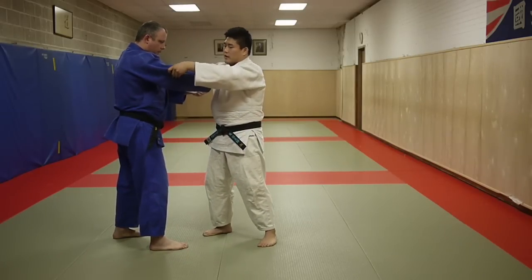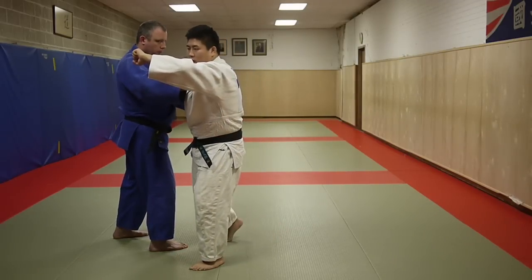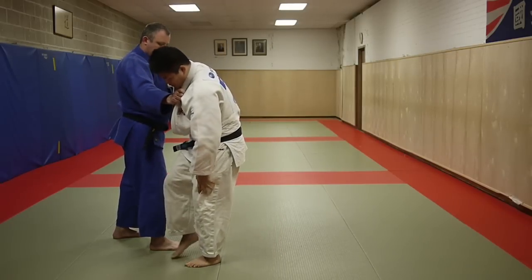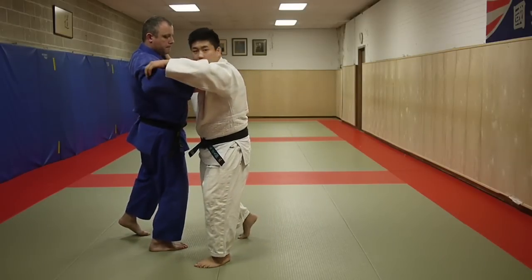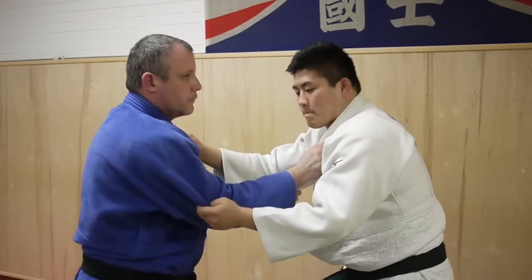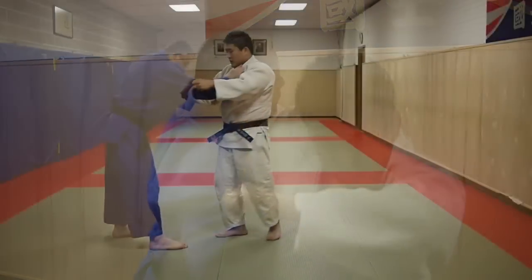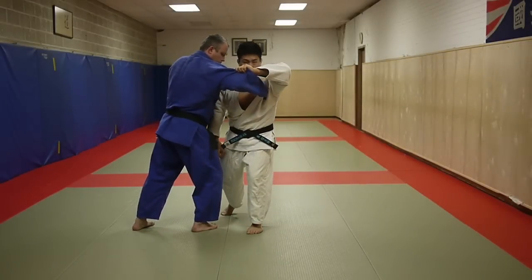First thing: my left hand is holding on to the sleeve. I'm going to pull — think 'check my watch.' I'm stepping maybe a foot outside of his feet. Check my watch — this pulls the weight over this leg.